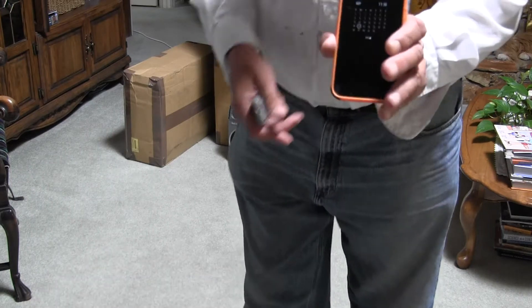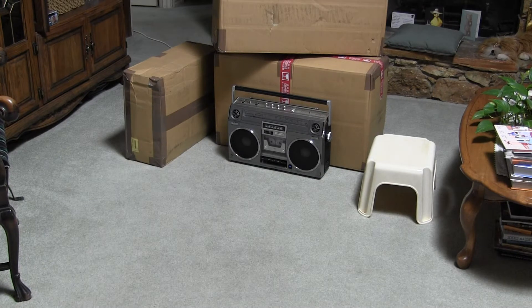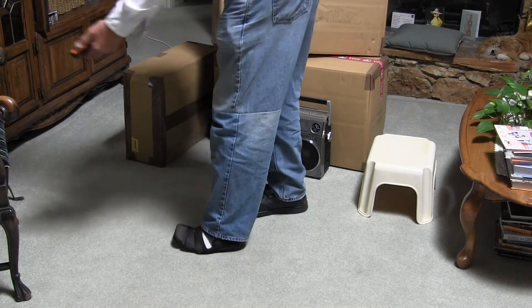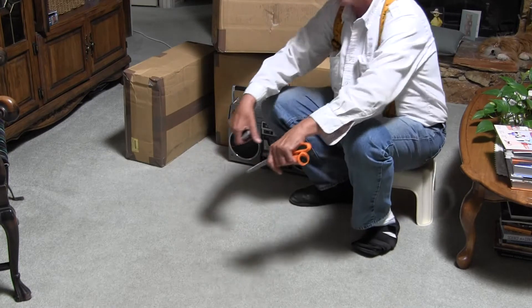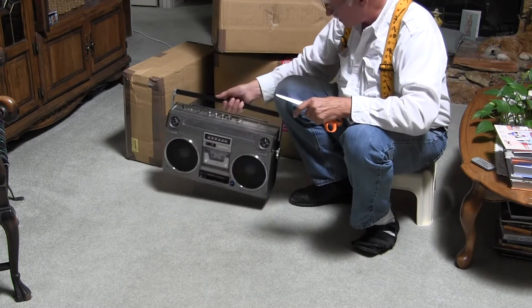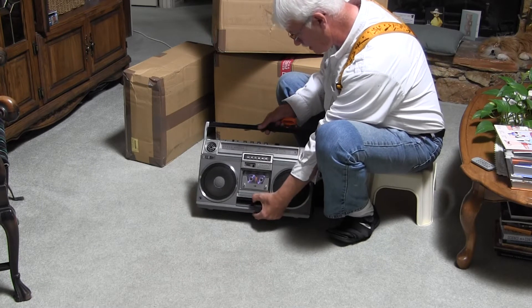Okay, today is September 20, 2021. I'm doing three unboxing videos. I forgot to get the scissors - let me go get that. Okay, got the scissors. I've got the phone but I don't need it anymore. I brought this radio out here - it's got batteries in it and it's got a tape in it.